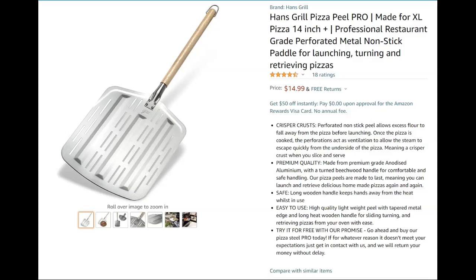Hello, chat. Hello, community. Well, I finally got my pizza peel that I ordered from Amazon.